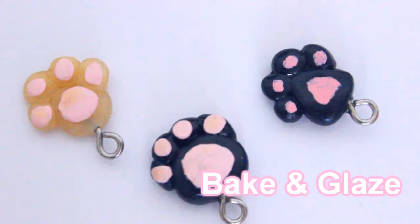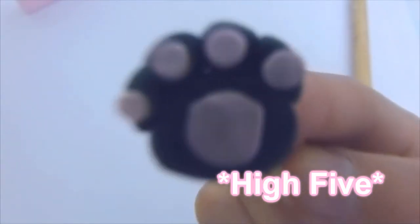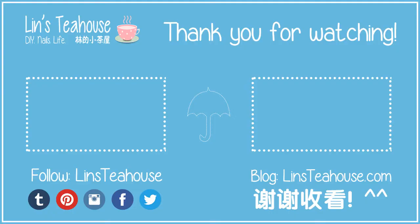Now all you need to do is bake it and glaze it. If you don't want to use polymer clay for the pink layer, you can use paint like I did in this one. That's it for this video — I hope it was helpful. Thank you so much for watching. If you haven't subscribed already, remember to subscribe. I do a lot of DIY videos, so you can click on the links on the screen or check out my channel. Thank you so much for watching, bye!